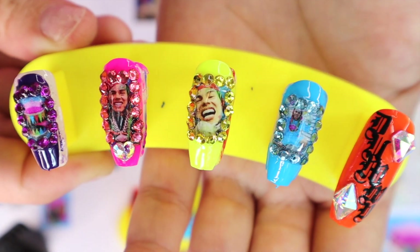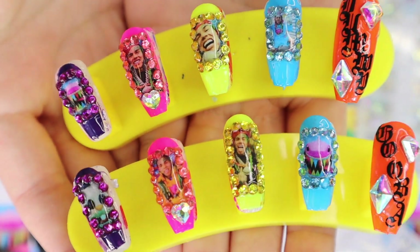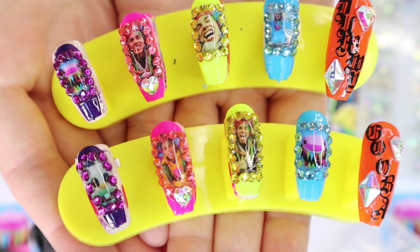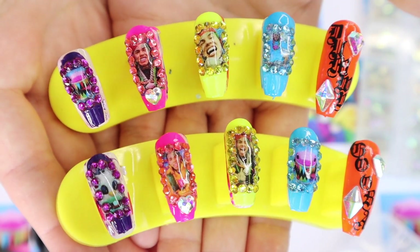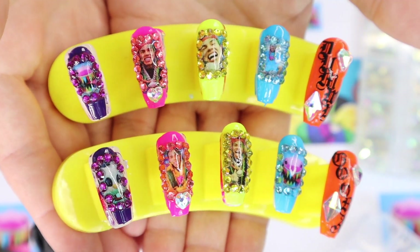Every nail is unique, yet they totally match left hand to right hand, and I am totally in love with this set. Please let me know what you guys think — I'm absolutely in love with it. It's sparkly and rainbow-colored and it is totally Gooba-inspired. I'm loving it.